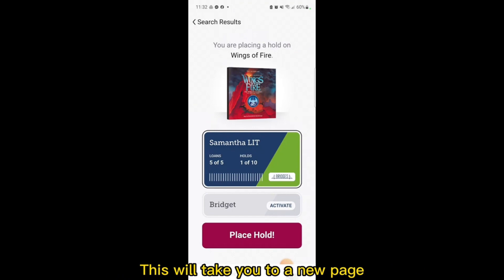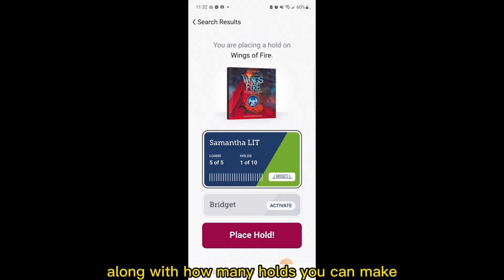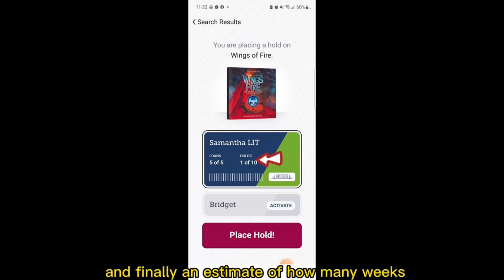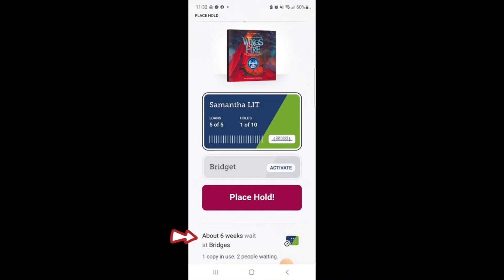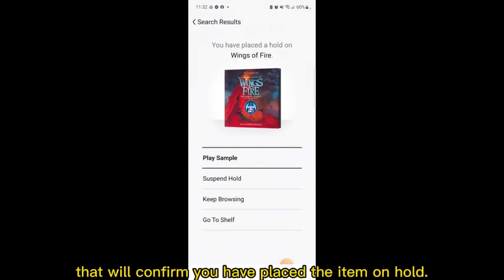This will take you to a new page where you confirm what item you're placing on hold, along with how many holds you can make, and finally an estimate of how many weeks until the item is available. Once you select Place Hold, you'll be taken to a new page that will confirm you have placed the item on hold.